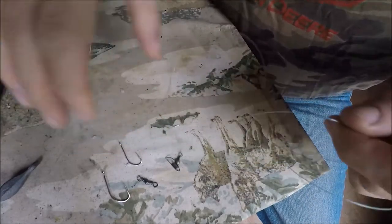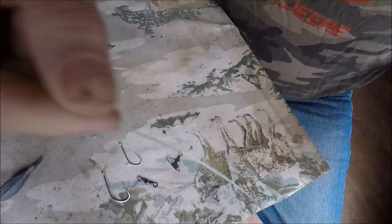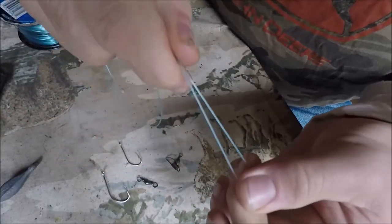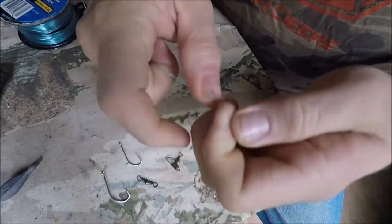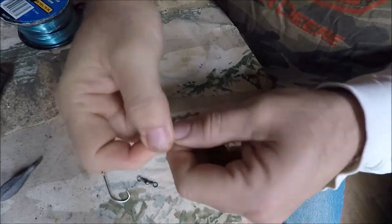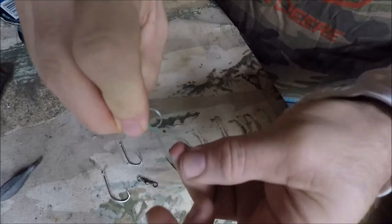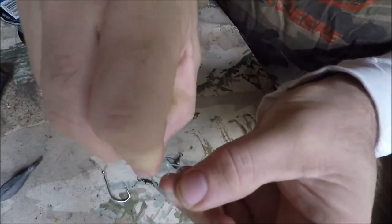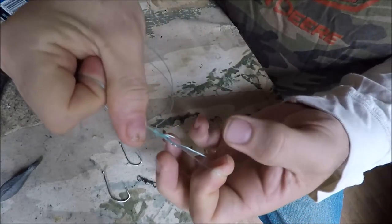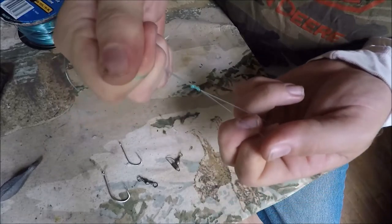Now you want to make sure you've got about a foot of line above the first loop. Take the line and loop it like this, wrap it around once and twice around that loop, then push that loop through the bottom of the hole and pull it tight. You want a long enough loop to put the hook on there.